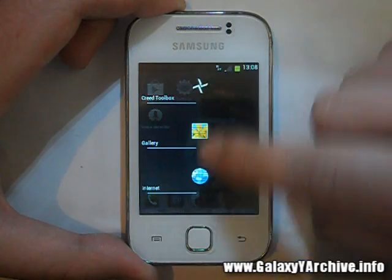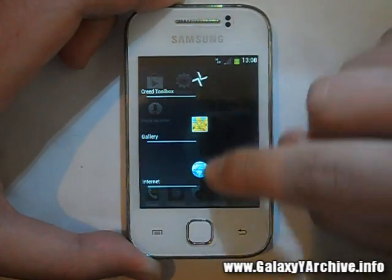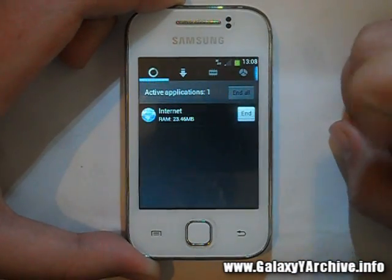The task manager is also changed — when you long-press the home button, this is what we get. These are the recently opened apps, and from here we access the task manager.